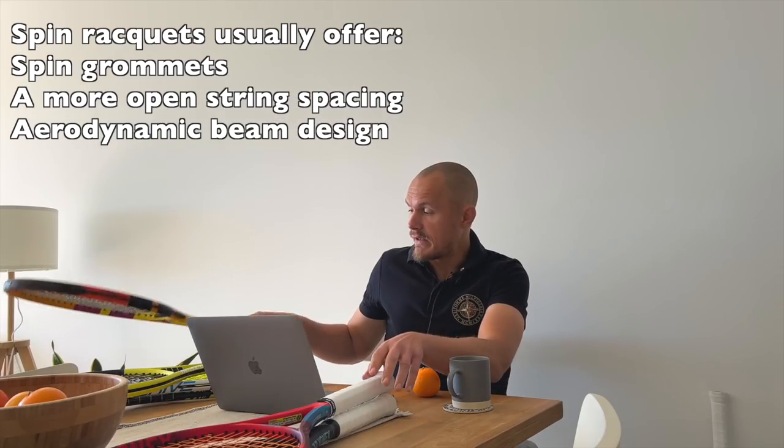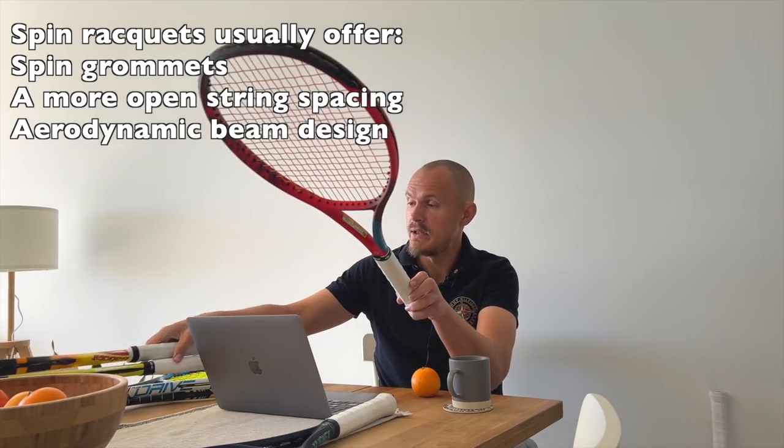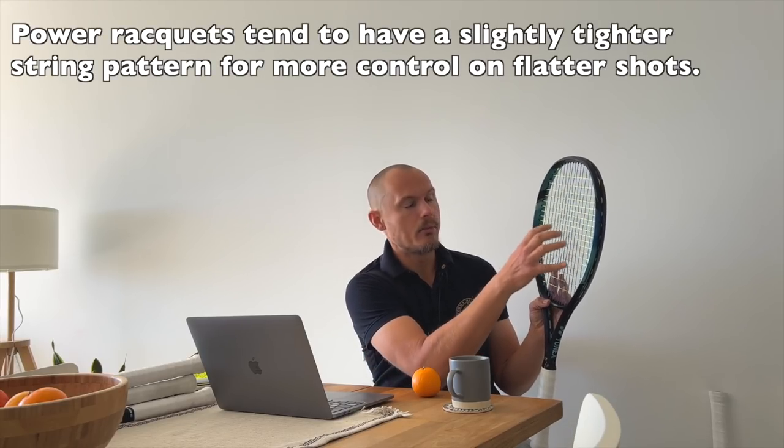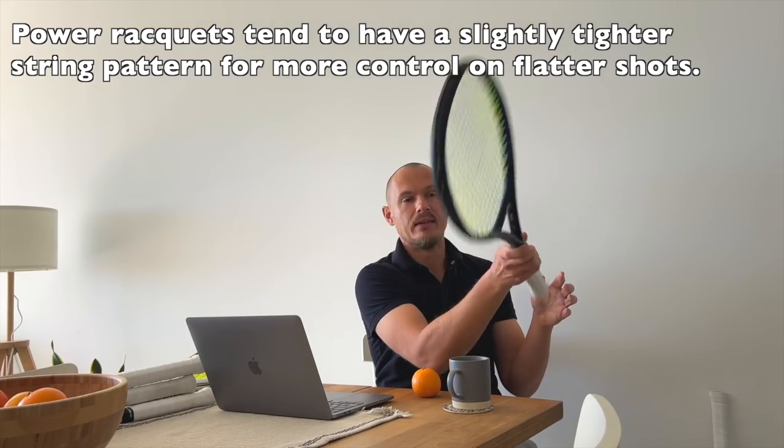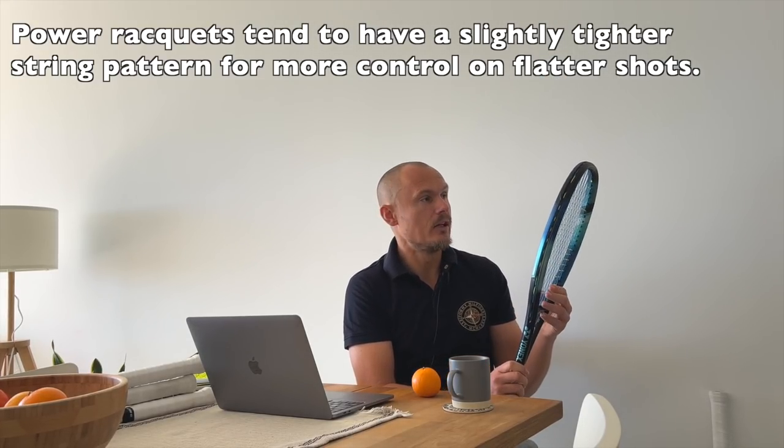The more power-oriented rackets, like the Pure Drive and the E-Zone 100, differ mainly in that they don't have spin grommets and they usually have a tighter pattern in the center. That gives you a little bit more control on flatter shots — more for that horizontal movement rather than the vertical brushing movement. So you're not getting the same topspin potential, but the beam is still thick, so there's a lot of free power. There's not a huge difference in some design aspects, but it's more flat in the shaft.